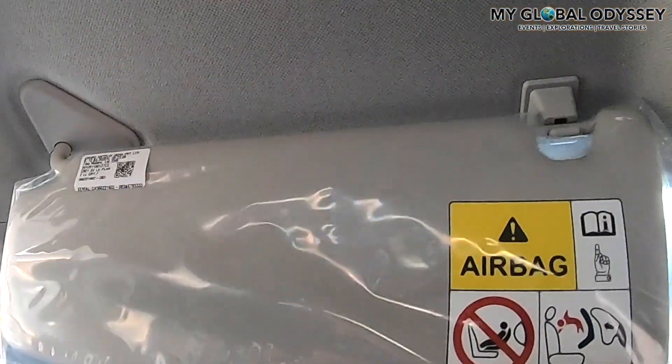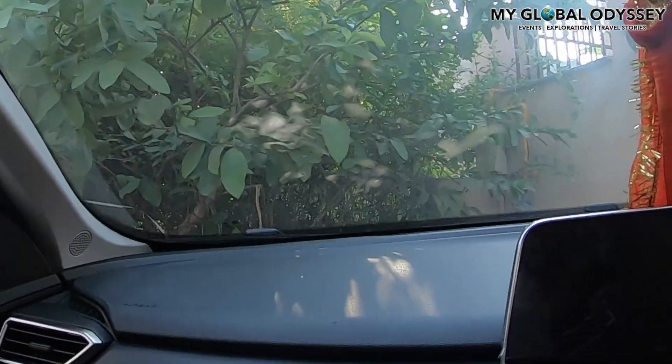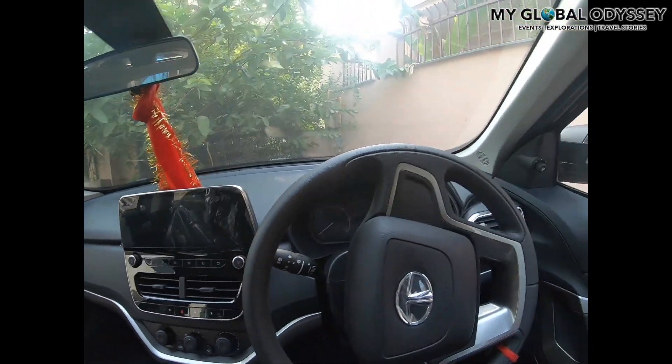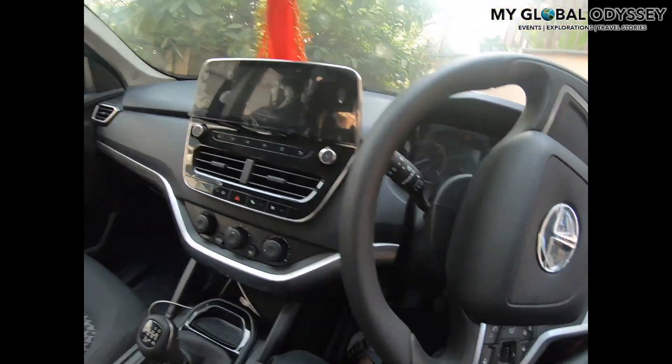There are some instructions about the airbag — it says not to keep kids front-facing because there are airbags and the kids can get hurt really badly. There is also an airbag on the steering wheel, and airbags are indicated in several locations in the car.